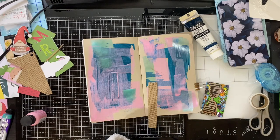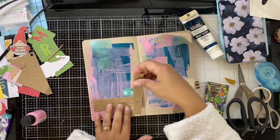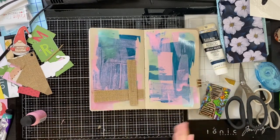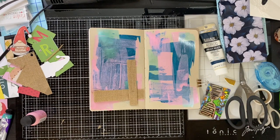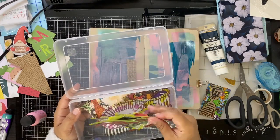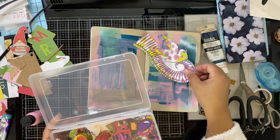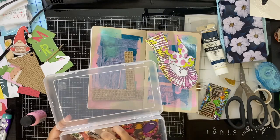Then I have these old mixed media burlap sheets — you could say there's burlap on the top, and then the back of it, which you'll see in a second when I flip it over to tape it. The back is like a smooth cardstock kind of thing, so that you can tape them on or glue them on, whatever.